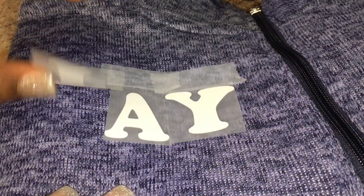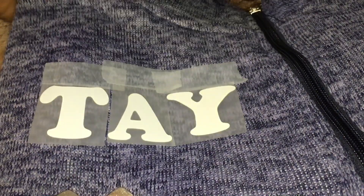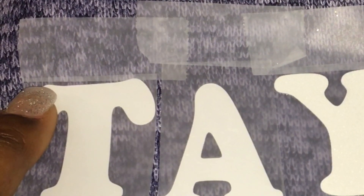I just feel like I have more control over the letters — it's not going to slide off or slide out of place. Also keep in mind that the tape is not touching any of the letters; it's only touching the plastic.